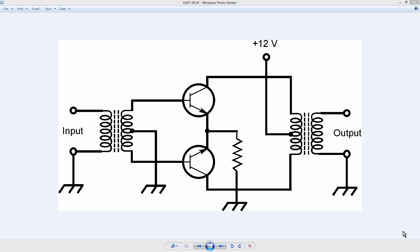Stan Gibalisco here. What you're looking at is a schematic diagram of a push-pull amplifier circuit, a generic push-pull amplifier circuit. Notice there are two transistors. Their emitters are connected together. Their bases go to opposite ends of the secondary of the input transformer, which has a center tap, and the center tap is grounded. So what you get is out-of-phase input signals to these two transistors.